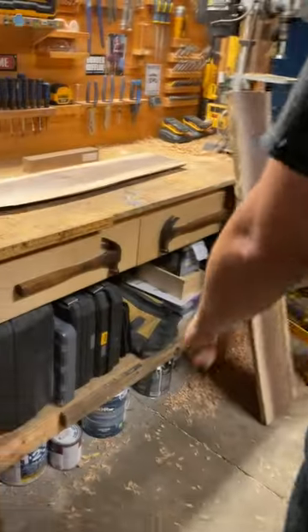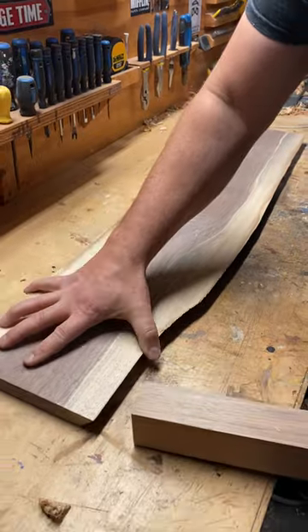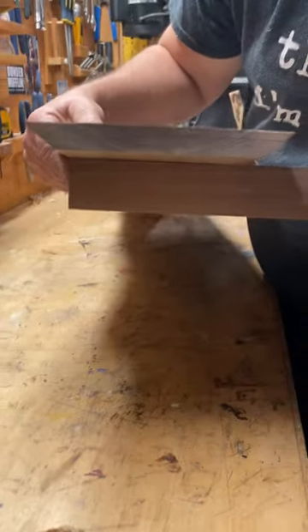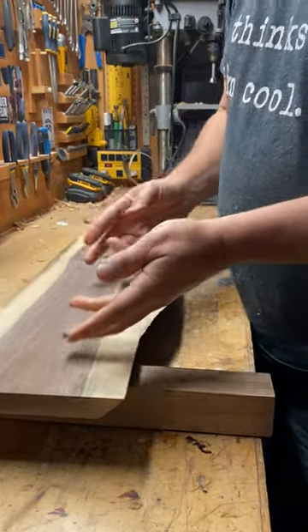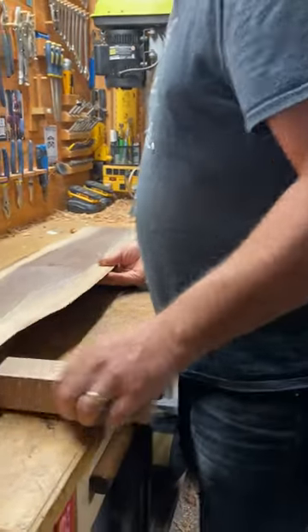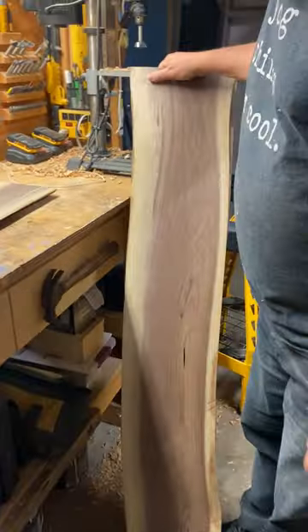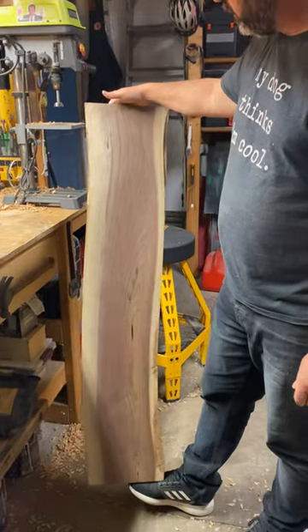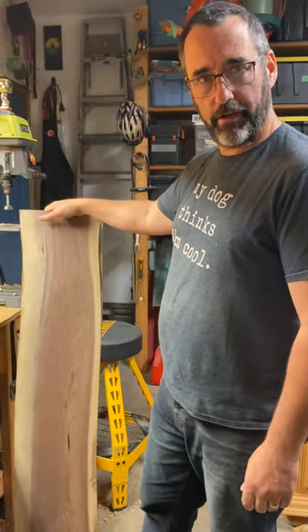And then over here we have like a table runner — it's going to be like an elevated tabletop runner, so you can put your decorations and whatnot on here for the table. And then I'm going to make a couple of charcuterie boards. So this beautiful piece of black walnut — nice. And that's what we'll start with. Alright, get to work!